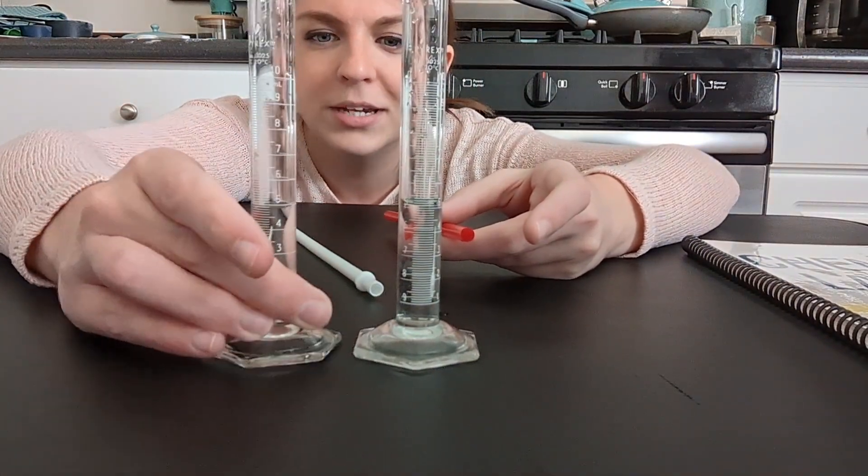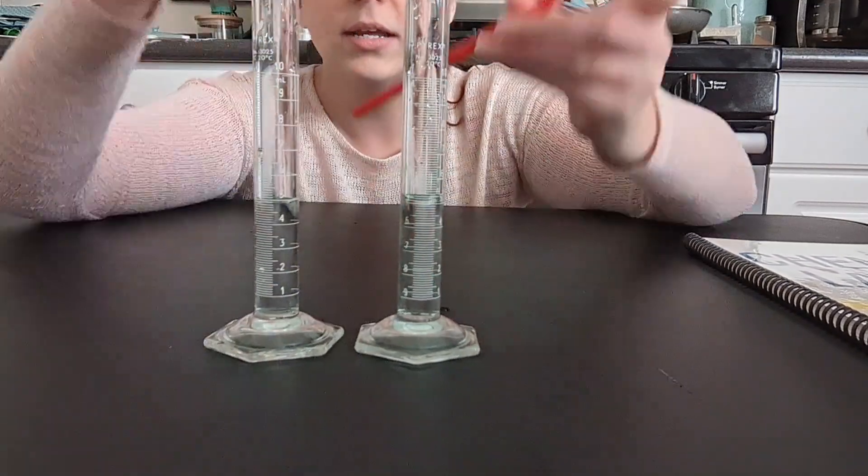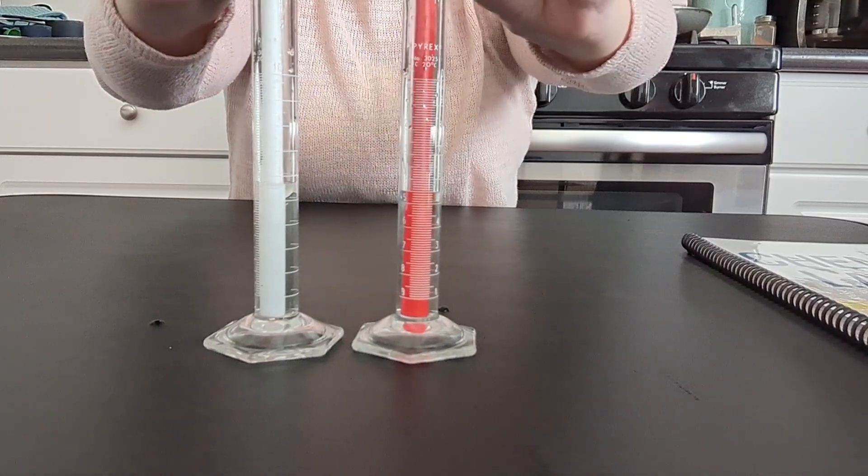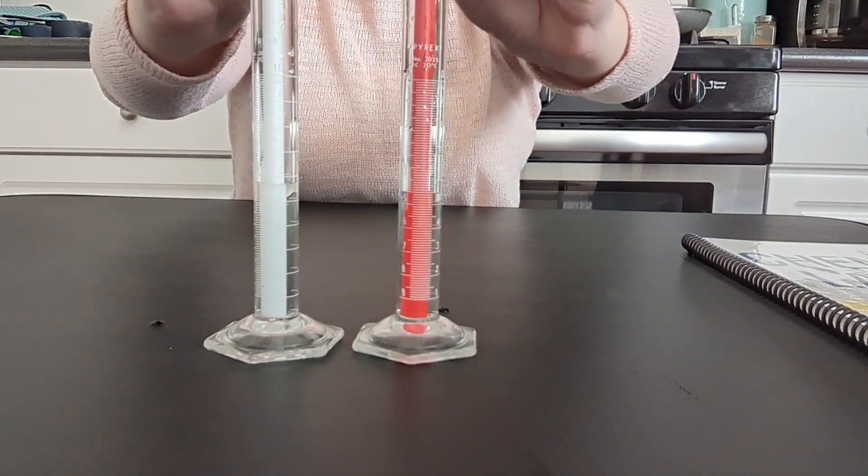Now we have an exchange. This one is just 4.8 and here we are at 5.3. This should total 10 milliliters each time because I started with 10. I may lose a few drops along the way — that's all right.